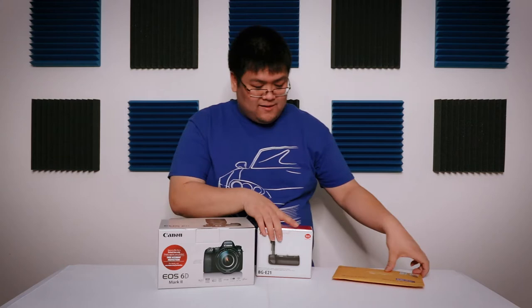Let's open the 6D Mark II. Unboxing happening right now.